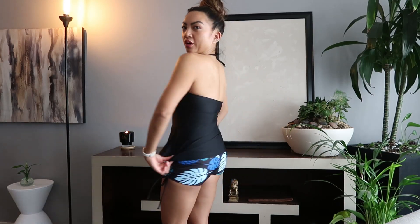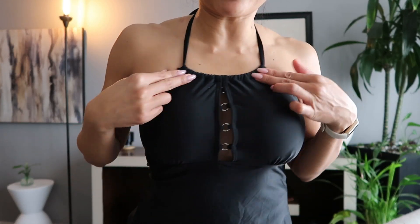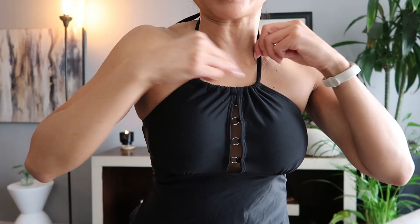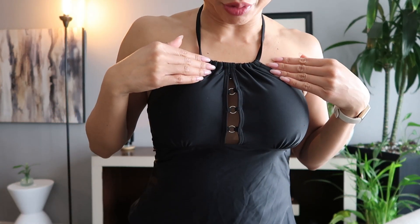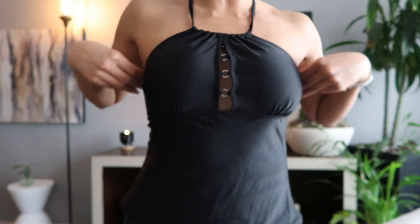If you're looking for a bathing suit that has a little more coverage, this could totally be perfect for you. I love the details — look at the front. It has a tie right here so you can adjust it based on how you want, and there's a little peekaboo detailing but it doesn't show too much.